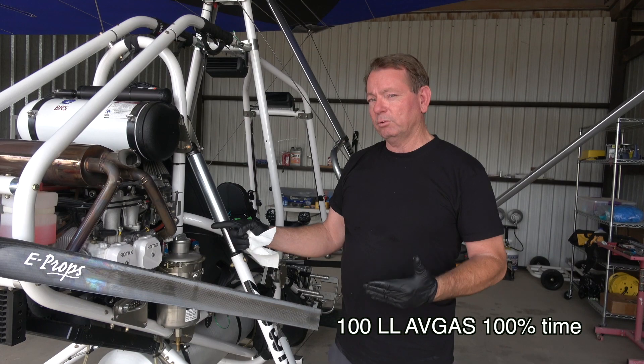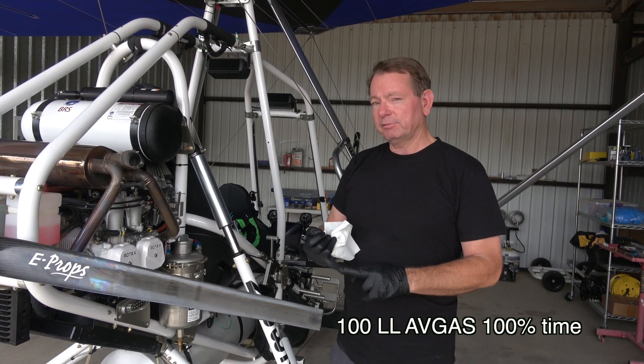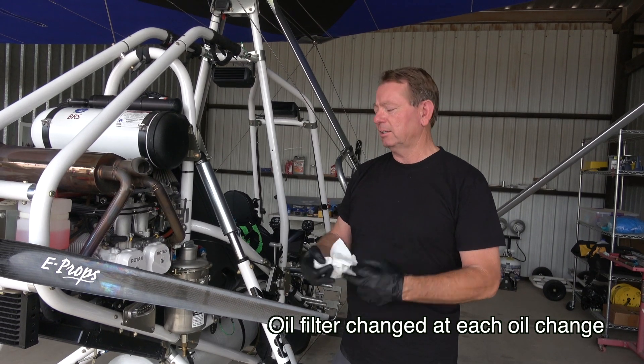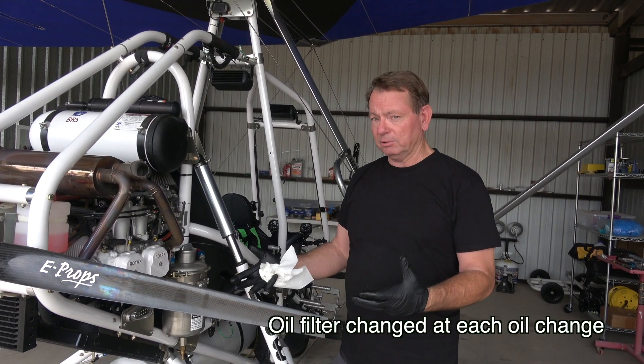There are 100 hours total on the Revolt. I had 25 hours on the first oil change, another 25 hours on the second oil change, and on this oil change I went 50 hours.